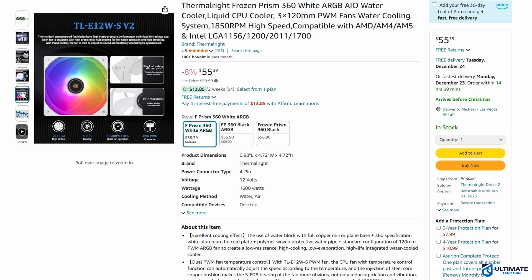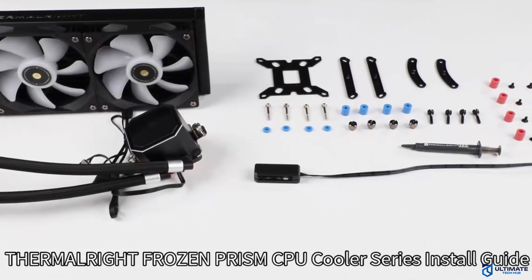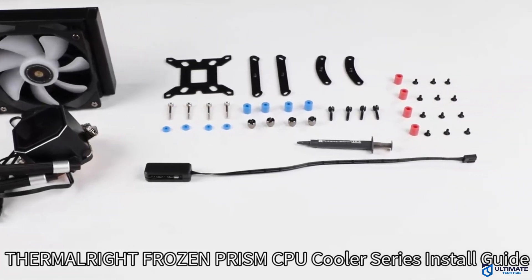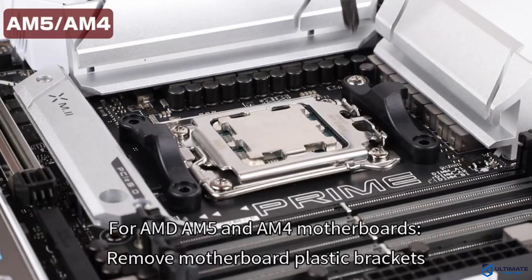This CPU cooler includes dual PWM fan temperature control, a high-performance water block that allows for efficient cooling of the CPU, and the ARGB lights are fully customizable and can be synchronized with the motherboard. Installation is a breeze. In our testing, the fans were a bit noisy, but our CPU stayed nice and cool.